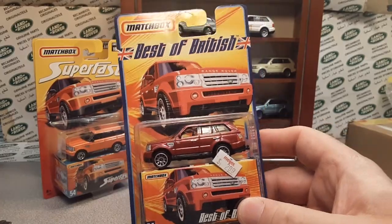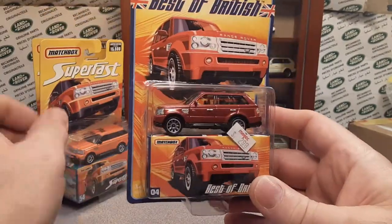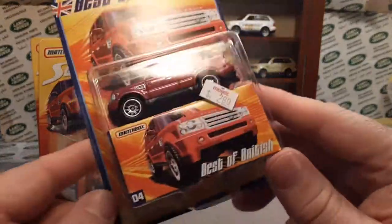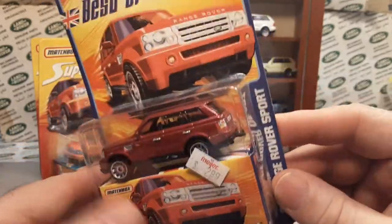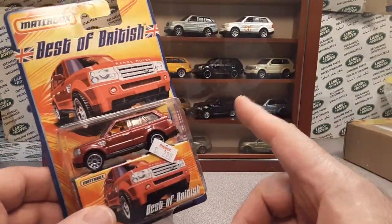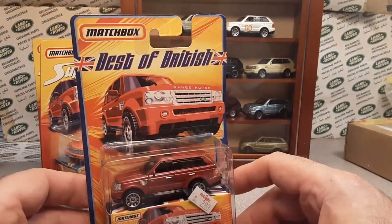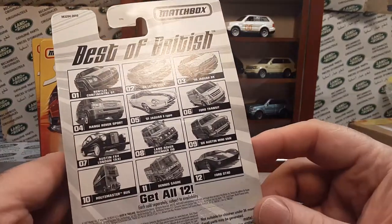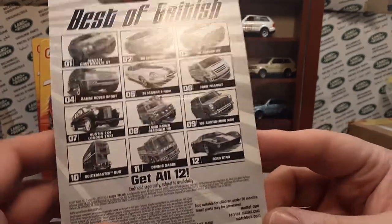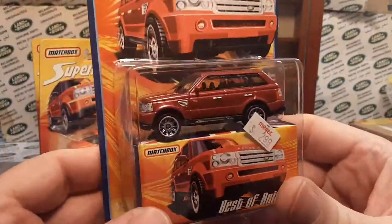All right, there we go folks — I hope you enjoyed that, really exciting. Thanks for joining me — it's a Wednesday unboxing holy grail. Land Rover — Range Rover Sport model — really cool. I just wanted two: this one and this one, and I got that one.